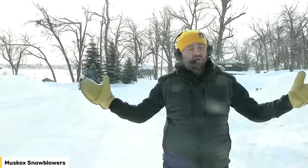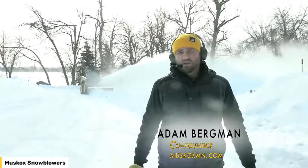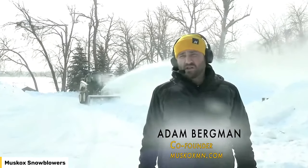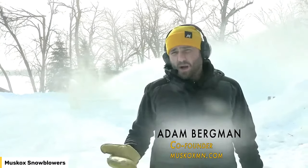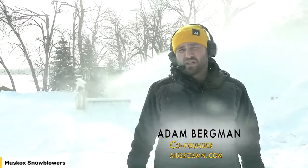Outstanding. Welcome everybody on YouTube and Facebook joining us today. We're here to demo our 2278 Dually on a John Deere skid steer that's been borrowed by RDO Equipment, a partner of ours that sells the Muskox Snowblower in 36 locations. As you watch today, we are a product that sells direct to consumer through the internet — you'll see our website and phone number.